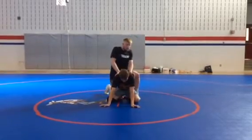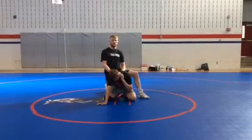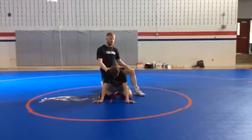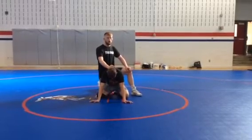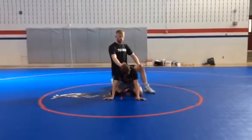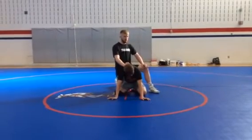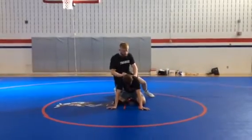First off, same thing with bottom position. When I start off in the top position, I want to get as much advantage as possible. I start off a couple different ways depending on what I want to do. For our purposes now, if I want to chop, I like to come over the top of the arm and twist it before we begin, just to give myself a little bit of an advantage and to turn the arm a little bit.